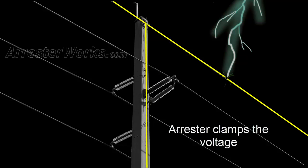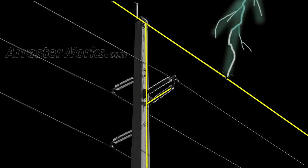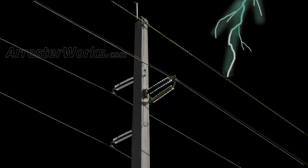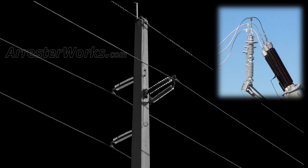During this clamping action, the lightning current flows backwards through the arrestor onto the phase conductor. This lightning current is only a few thousand amps in amplitude and is easily handled at the station by the station arrestors mounted there.